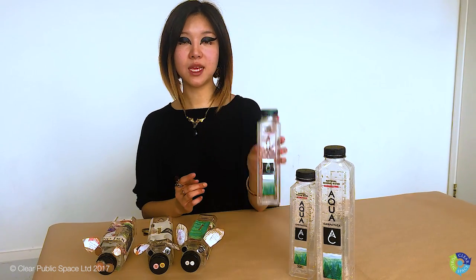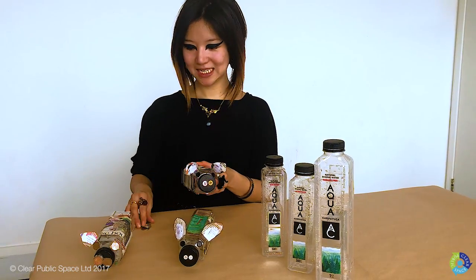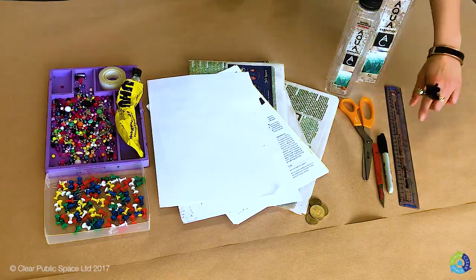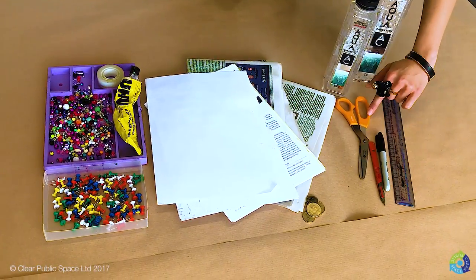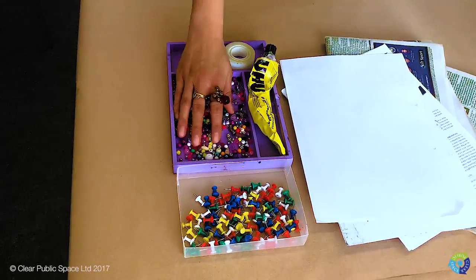In this video we'll be showing you how to turn water bottles into super cute piggy banks. You will need a ruler, a marker, a scalpel, a pair of scissors, some newspaper, some scrap paper, beads or loose buttons,